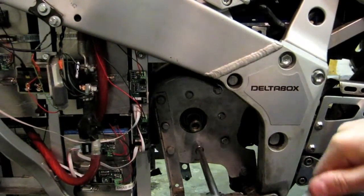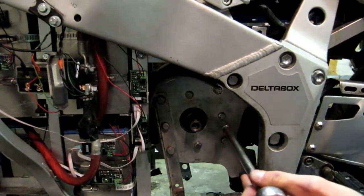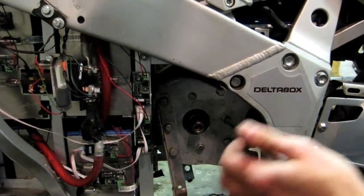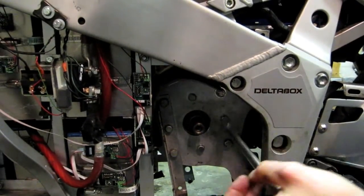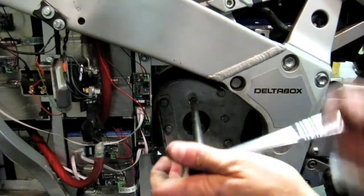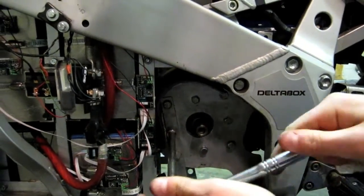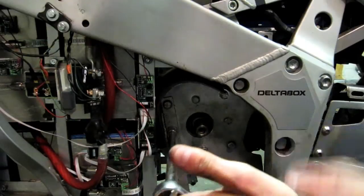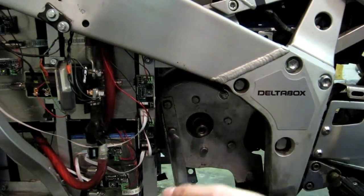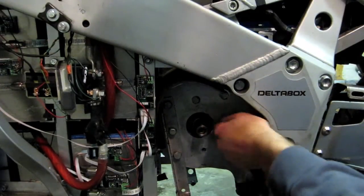I wasn't able to get that other electrical connection off yet on the other side of the motor — it's really jammed up in there. I guess I didn't plan this out very well for removing the motor; it is really jam packed in there. What I'm going to do instead is loosen all the bolts, drop the motor, and undo that electrical connection as it comes down. I should be able to muscle this thing out of here.